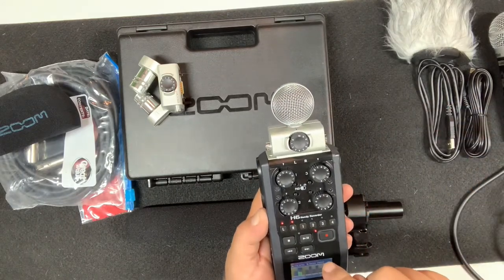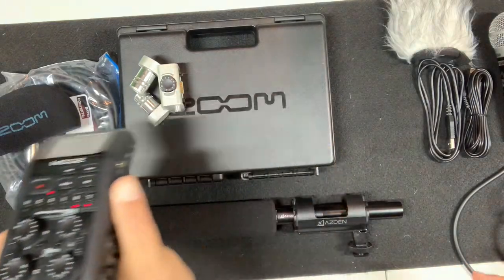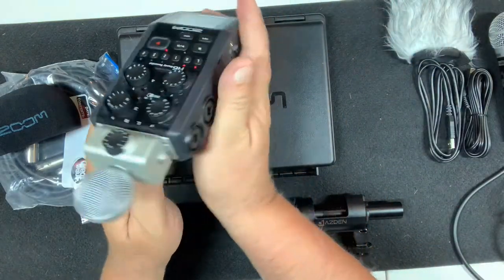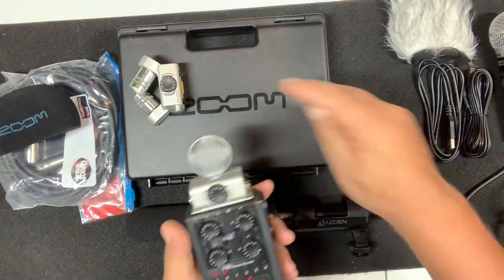Let me point it at my direction. So we got left over here and then we got right over here — right, left. Now let's turn this off and use the other microphone.